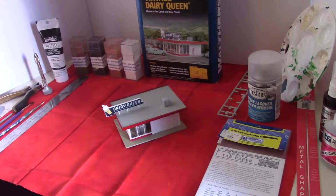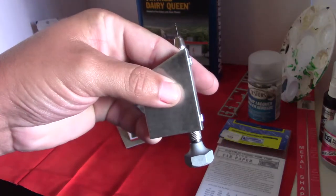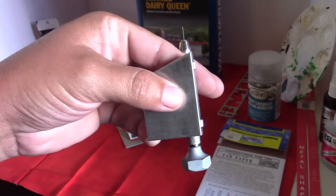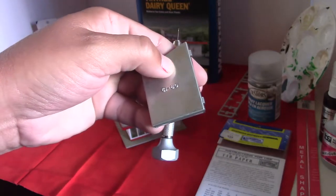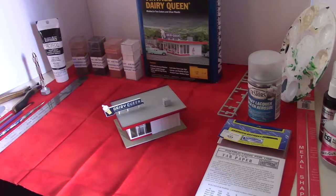I've got the workstation set up here with a lot of fun stuff to play around with today. What I'm going to be using for the roof, tool-wise, is a nice handy pin vise. This one's preloaded with the number 80 bit, as well as a sorted bit holder. We'll be using at least two sizes of bits for this.